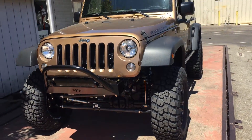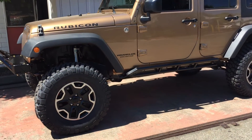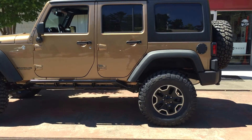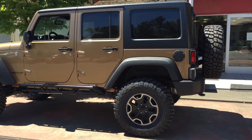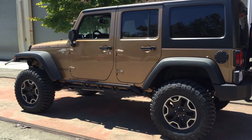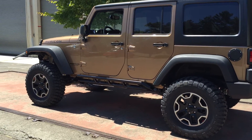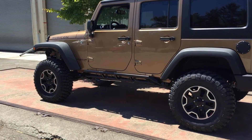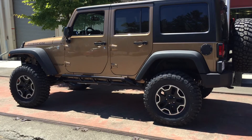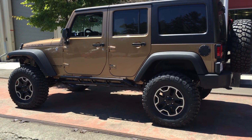We're just doing a little walk-around — everybody always asks about lifts, tire combinations, and so on. This is what we use here at Jeep Speed Shop: all American-made, works well, drives nice — actually drives better than stock. I highly recommend it. You don't have to do it all at once; you can piece it together. Great all-around Jeep, awesome daily driver — we call it 'Cinnamon.' Jeep Speed Shop out.